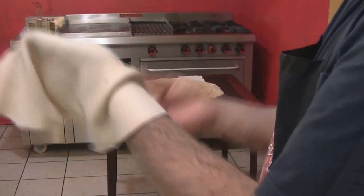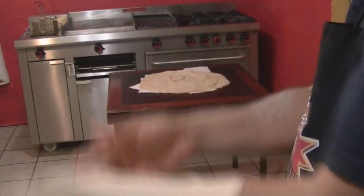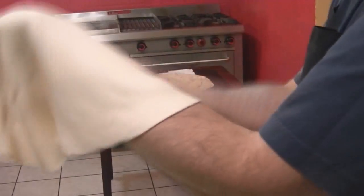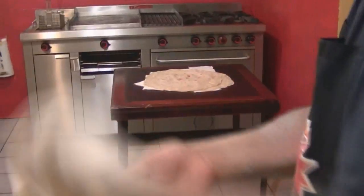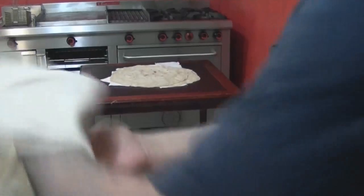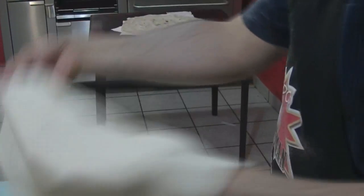Now we take it and put it on our hands like that. In Mexico we call these sobaqueras, because we make them like that on the arms. We stretch the tortillas little by little, working little by little. See how it's getting bigger and bigger. Just like that — and it's ready.